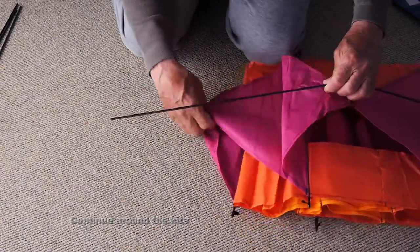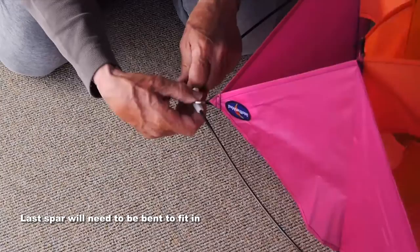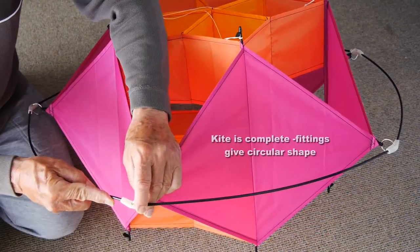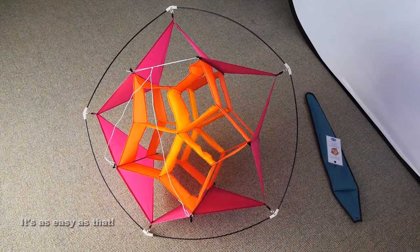Just continue around the kite doing the same thing. When you get to the end, the last spar will need a little bending to get it into the fitting. So there's the circular shape. If you've got all those fittings the right way round, absolutely no problem — easy as that.